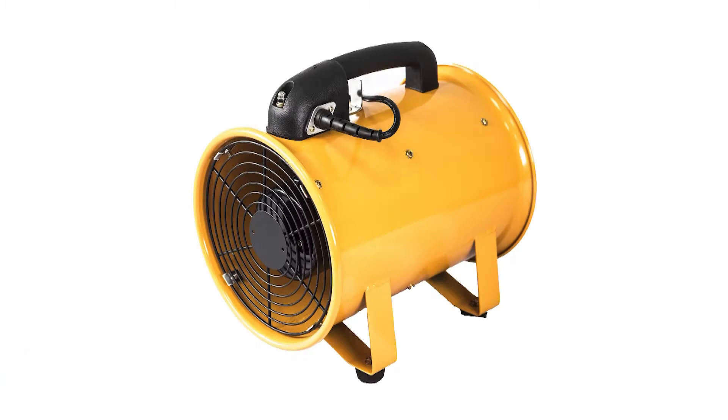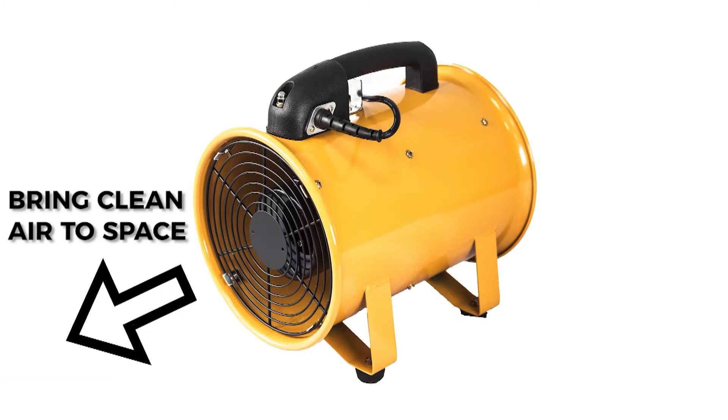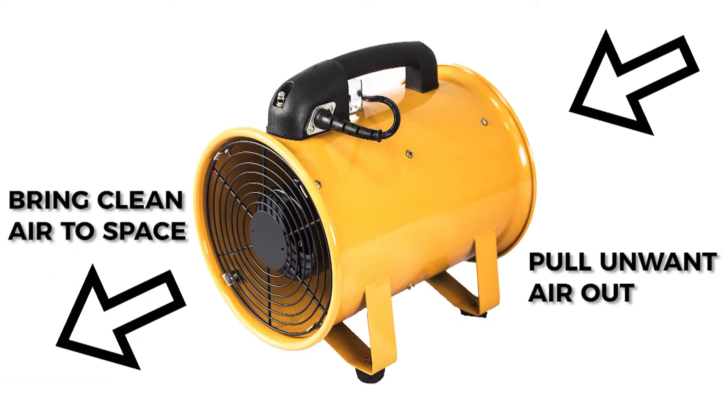All of DLAT's ventilators have a dual purpose. You can use them to ventilate an area by bringing in clean air to the space, or in an exhaust capacity by pulling the unwanted air out.